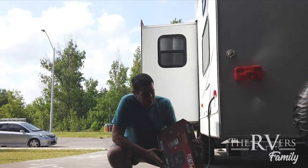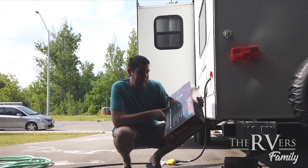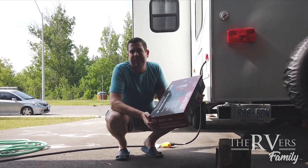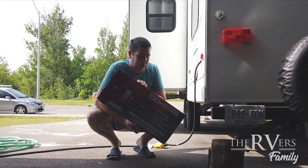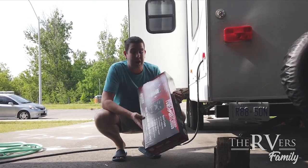We just got a Hughes Autoformer in the mail, and this is a Power Watchdog — basically going to be a surge protector that deals with all kinds of stuff. I don't know much about electricity, but it's going to protect the entire electrical system in our RV, which is kind of cool. I'm going to hook it up and see what it does.